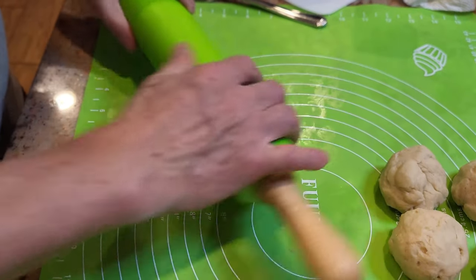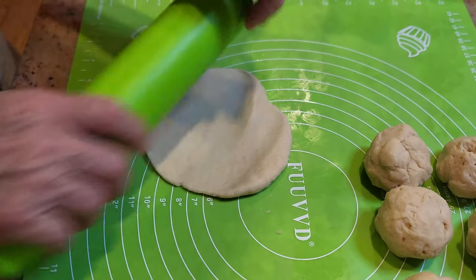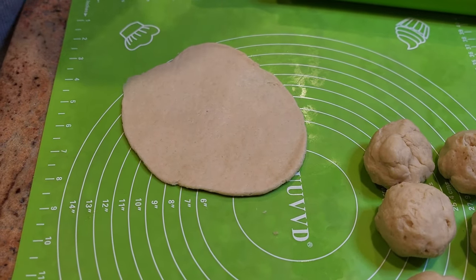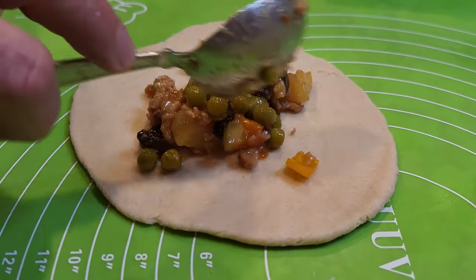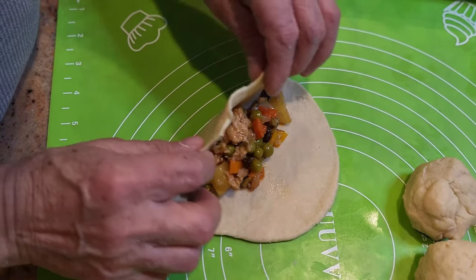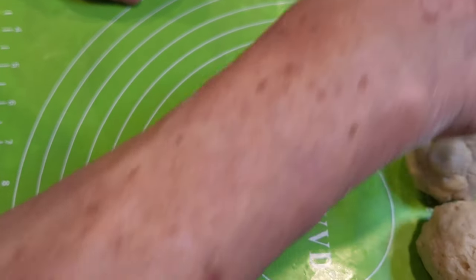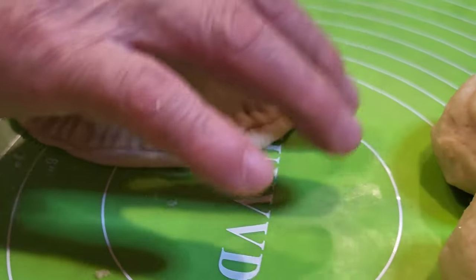Then he's going to take the rolling pin, flatten out the balls to a desired thinness — not too thin and not too thick. When he reaches that point, he's going to start adding the filling in. Not too much — you don't want to put too much filling, of course — just enough so that you can roll the dough into a half circle without breaking the dough at all. He's going to push down with the fork and seal the ends, then roll over the end just so he can make a really good seal.